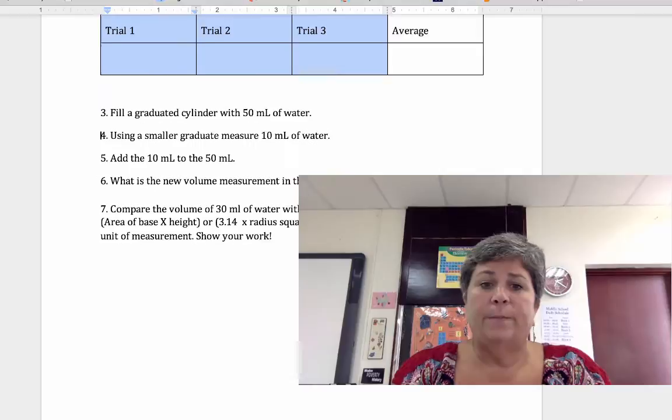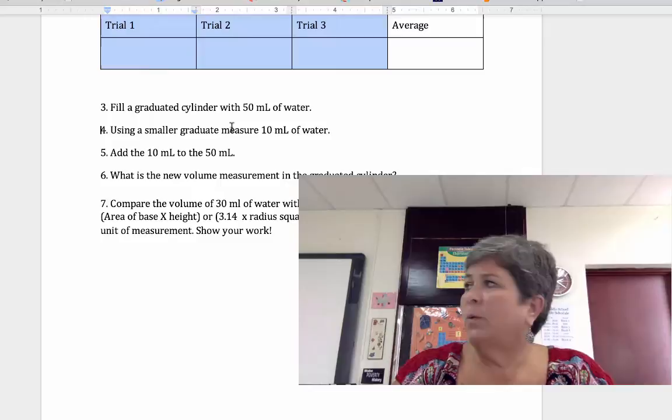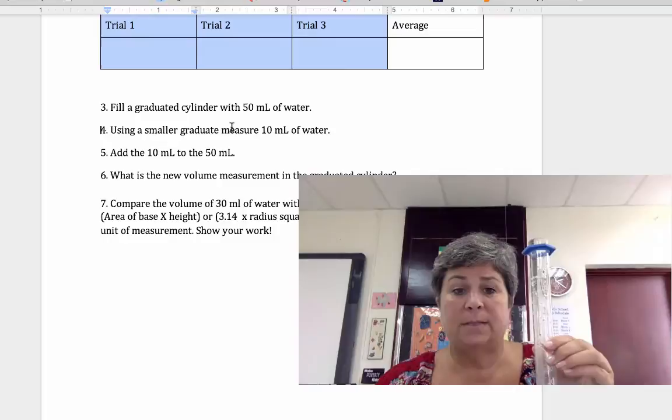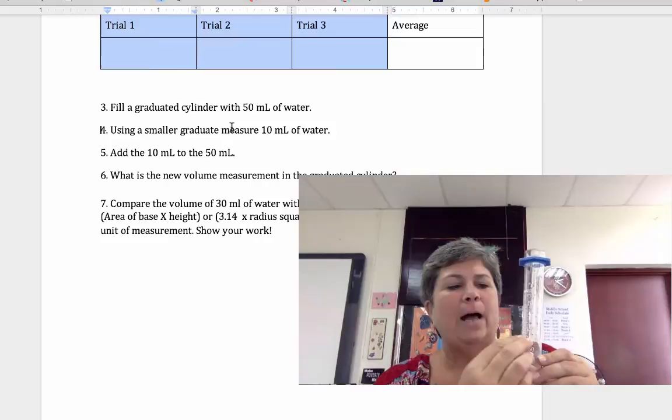Next, fill a graduated cylinder with 50 milliliters of water. Using a smaller graduated cylinder, measure out 10 milliliters and add that to the 50 milliliters — so you'll need to use the 100 milliliter graduated cylinder, because the 50 milliliter one can't measure beyond 50. Add the 10 milliliters you measured in the small one to the 50 and record the new volume measurement. We're trying to see how accurate our graduated cylinders are.